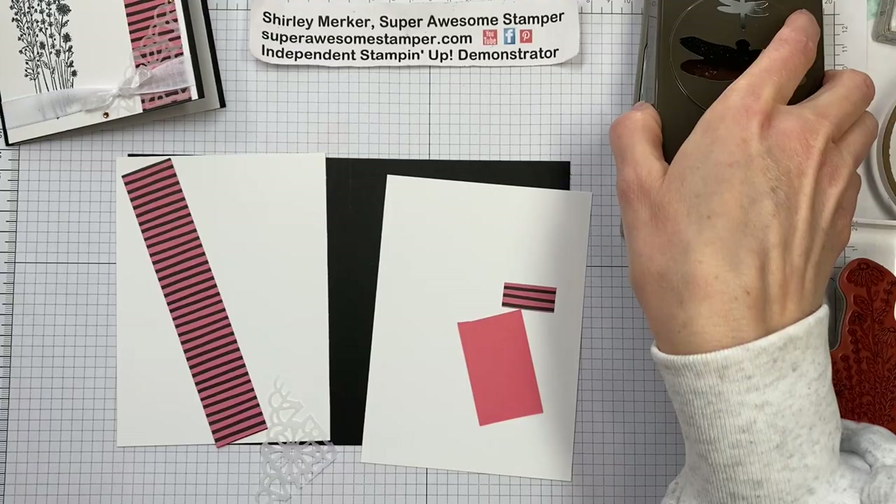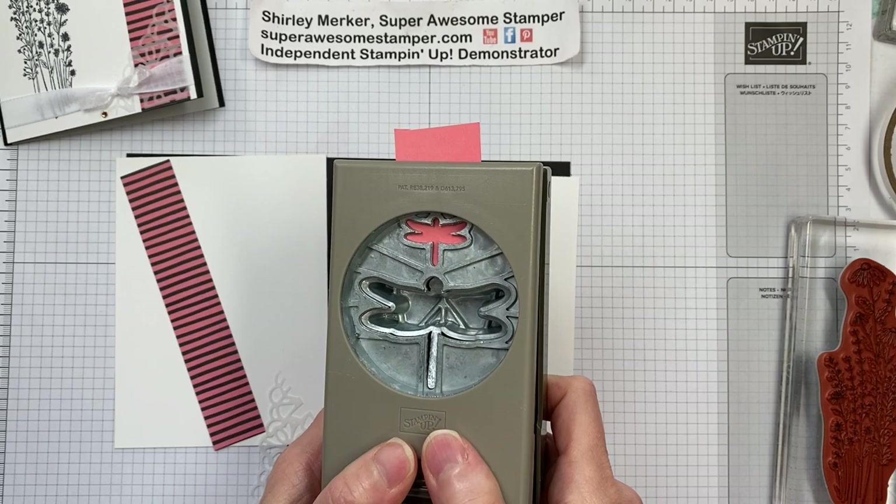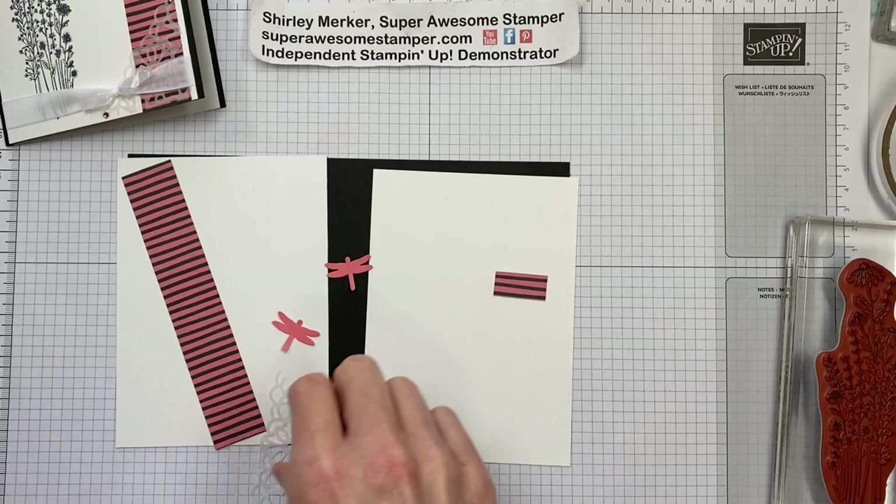So I'll get started with the punch to get out of my workstation. I'm just using a scrap of Flirty Flamingo cardstock, passing it through the backside and just punching out two of those minis. And we love minis — mini anything we seem to really like.